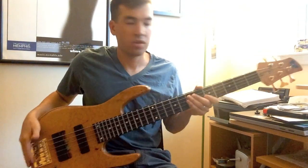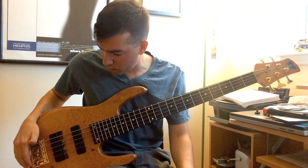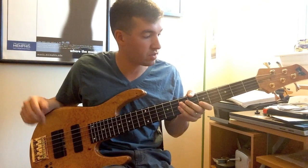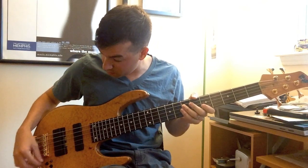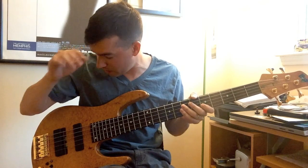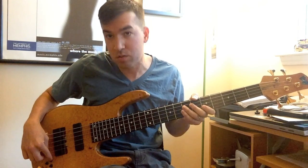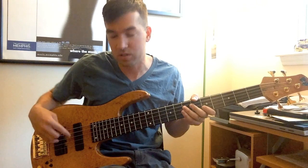Hi guys, I just wanted to take a minute to show you the Mike Pope Sliding Pickup System. I know some of you have been wondering what it sounds like and does it really make that big of a difference. I wanted to give you a couple clips and let you decide. I now won't own a bass without it because it's such a versatile feature. I also have the three-way toggle switch which allows you to go from outside coils to dual coils to inside coils.